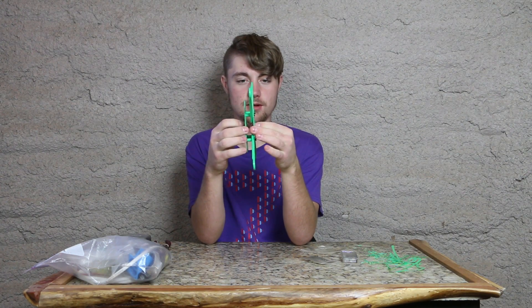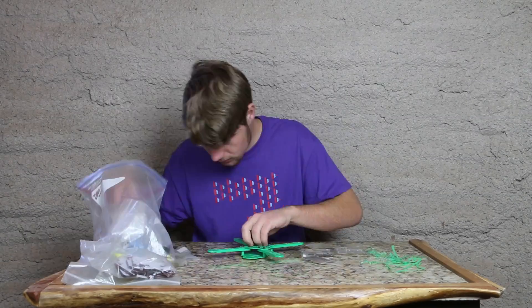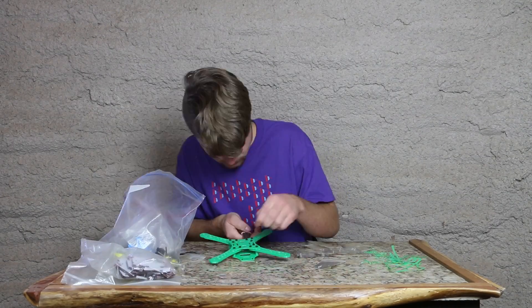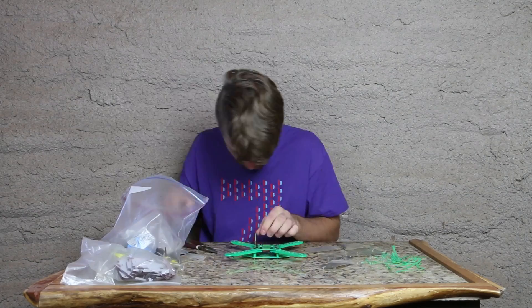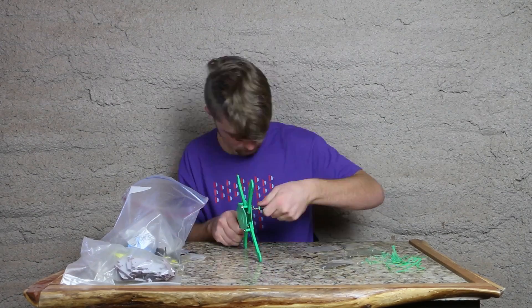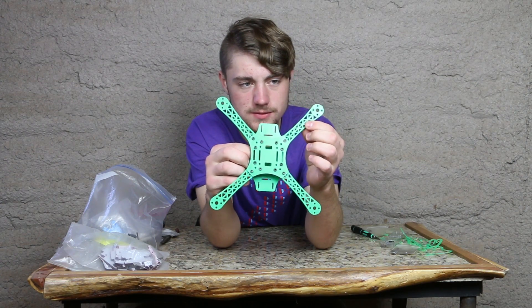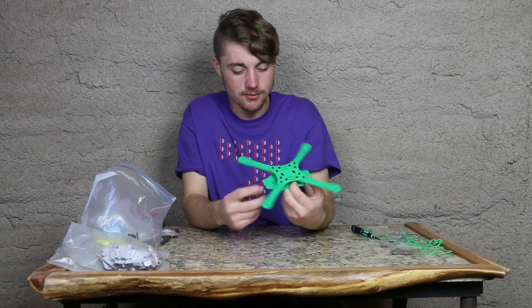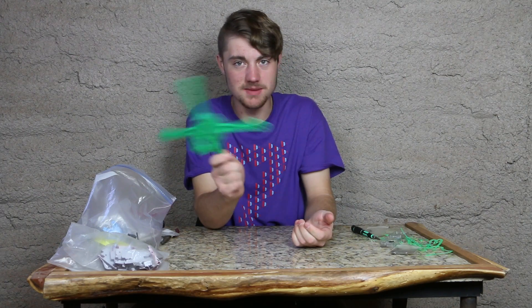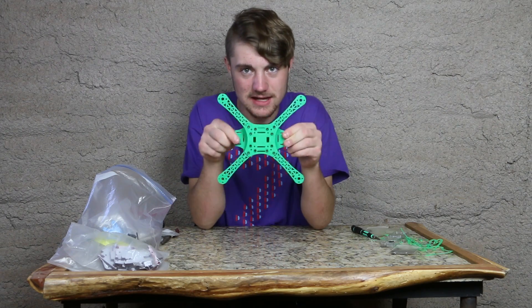And that will be the quadcopter frame. You can see all the screws — there's three screws per arm. Beautiful design in my opinion. I really like it. It almost looks like a frisbee, you can almost toss it. Definitely the design of the future.